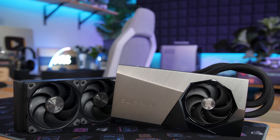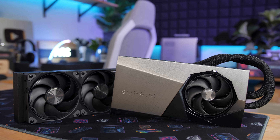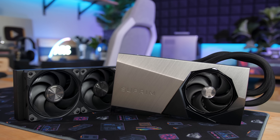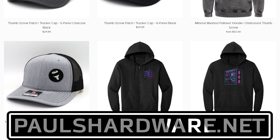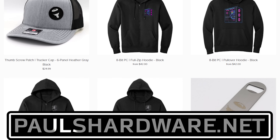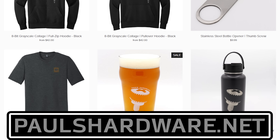Thank you so much for watching. A big thank you to MSI for sending over the RTX 5090 Supreme Liquid SOC for me to review. You can find the link to the MSI product page in the video description, as well as a link to the Paul's Hardware store at PaulsHardware.net where you can buy merchandise to help support the channel. If you enjoyed this video, hit the thumbs up button, and feel free to post your thoughts on these cards in the comments below. Thanks again for watching everyone, and we'll see you all in the next video.